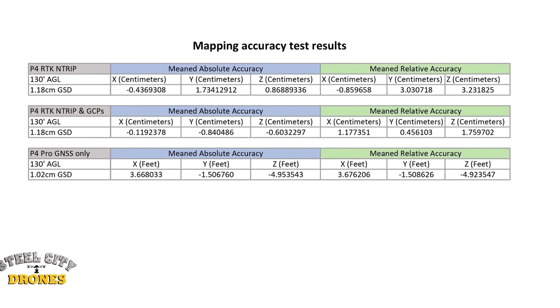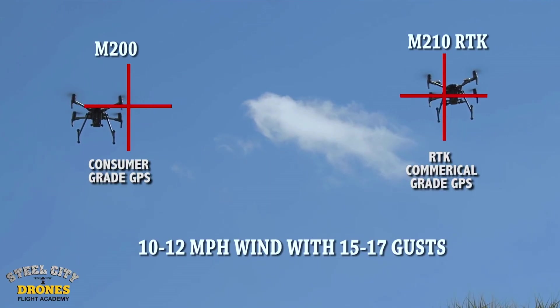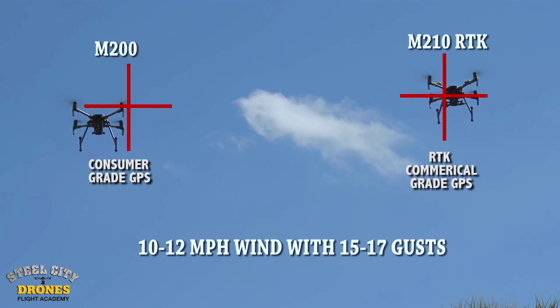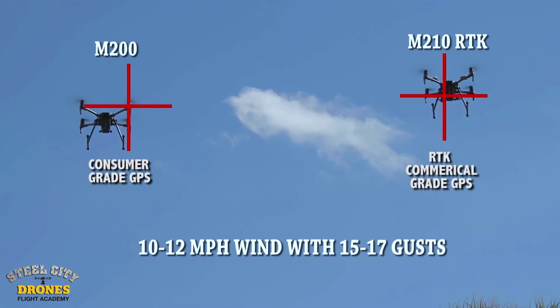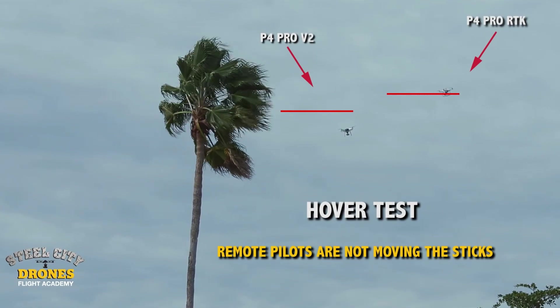You can see there are a lot of variables that can affect project accuracy and precision. When you hear a company claim centimeter level accuracy, they're actually referring to a term called precision. Precision is the consistency of our points of data, and accuracy is overall where those points are in relationship to a target. The hover test samples we're showing you demonstrate that the RTK system on those aircraft is high precision — they're not moving around, they're staying very consistent in the same spot.